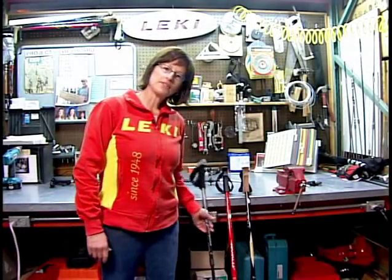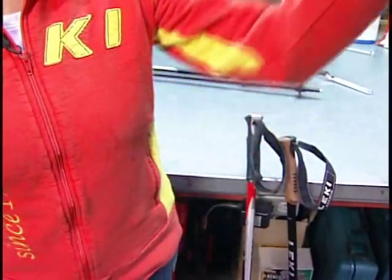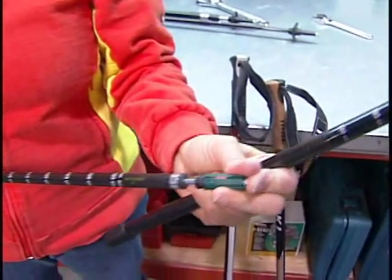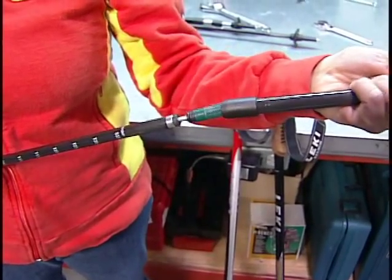Do you know where your anti-shock is? We have three different positions for the anti-shock. This is soft anti-shock light. It's in the lower section. There is no on and off — it is a gentle on all the time.